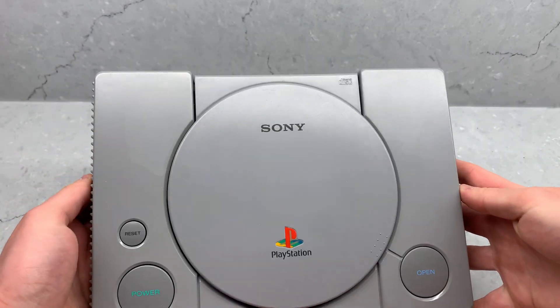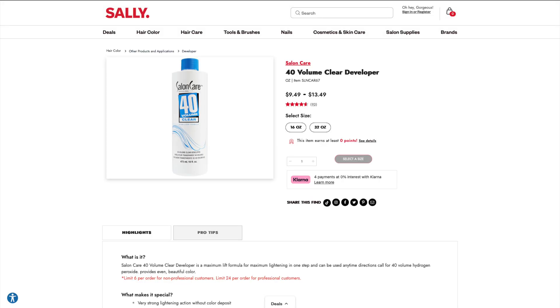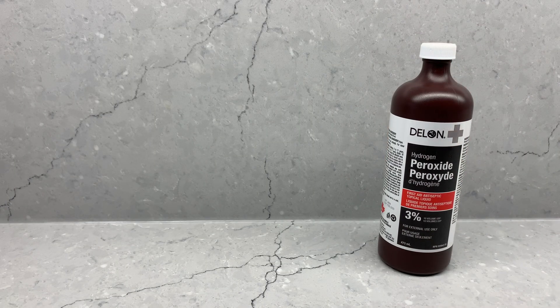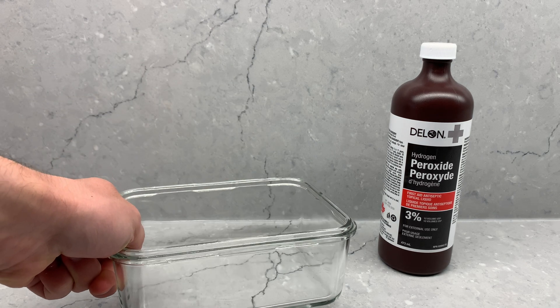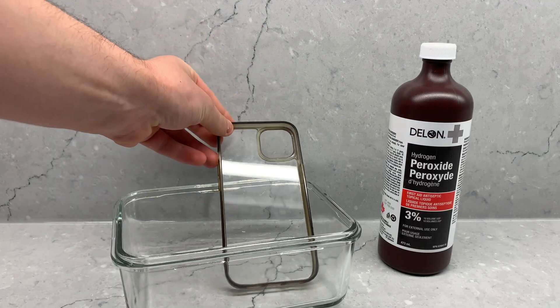One thing to note is for my PlayStation, I did use a higher concentration peroxide normally used to dye hair. This is compared to the regular dollar store stuff I'll be using for my clear case today, and I'm not sure how much of a difference it'll make, but I know I'm very cheap and didn't want to buy the good stuff again. Anyways, we'll assemble our peroxide, a glass dish, our clear case, and get to work.